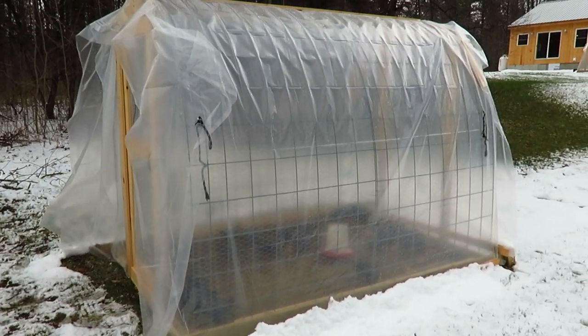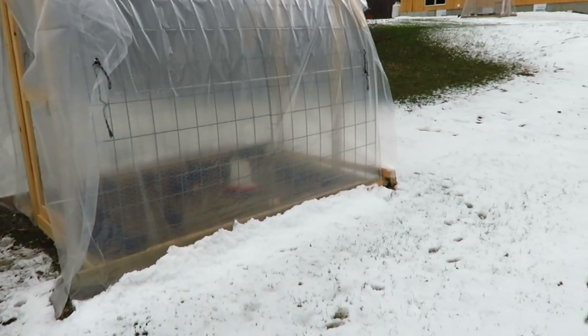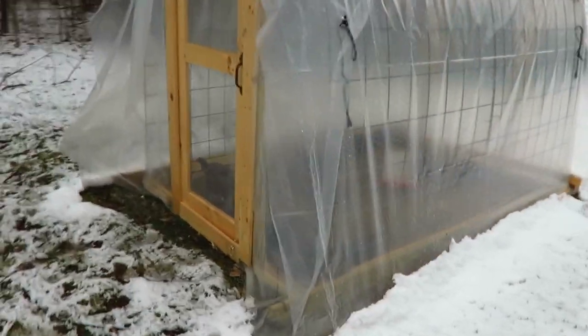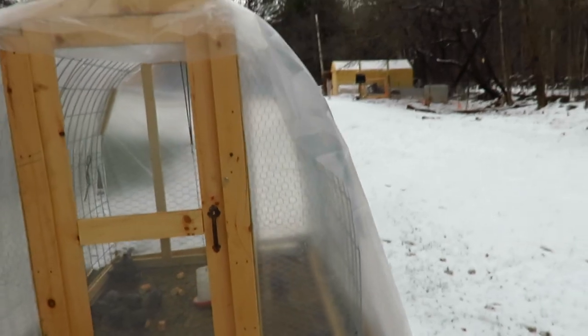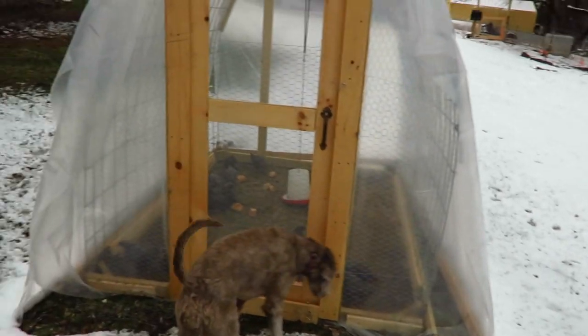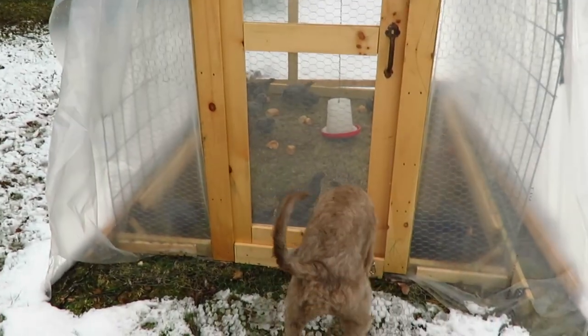It's been getting pretty cold here at night — down to the 20s. Right now it's 43 degrees and it was in the 30s all day and snowing. So if I wrap the chicken tractor with the greenhouse plastic and lower it down at night, close the ends off, and on days like today leave it closed up, the chickens do good.